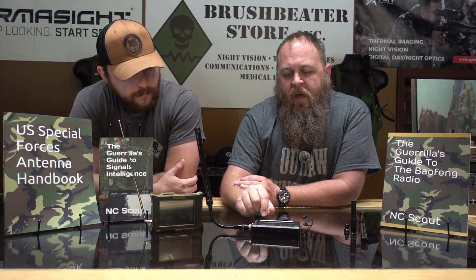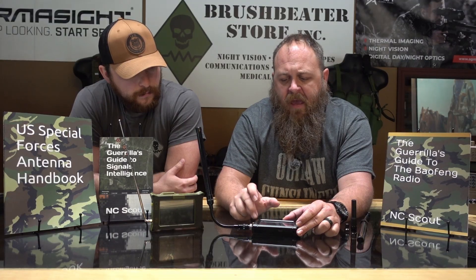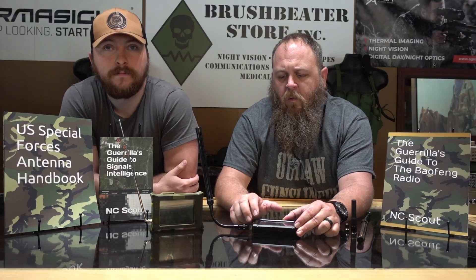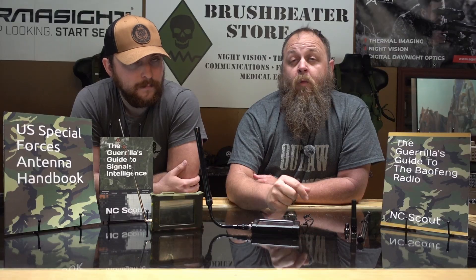In addition to seeing that spike, you're also going to be able to see what frequency it is up at the top. Down at the bottom you'll see its operating parameters. In this case, this TinySA is set up to monitor 136 to 174 megahertz, which just so happens to be the VHF transmitting range of your standard handheld radio and pretty much all other handheld radios out there — specifically in VHF, or Very High Frequency.